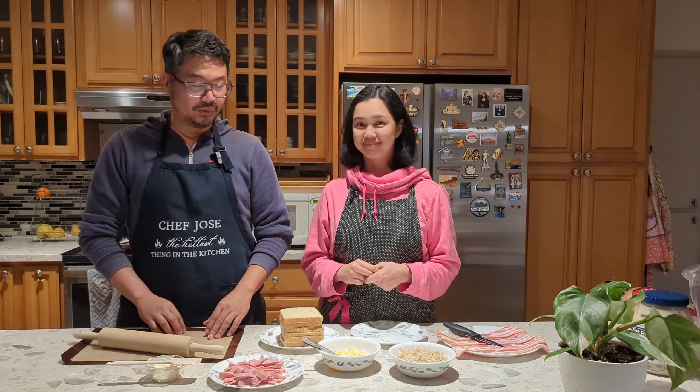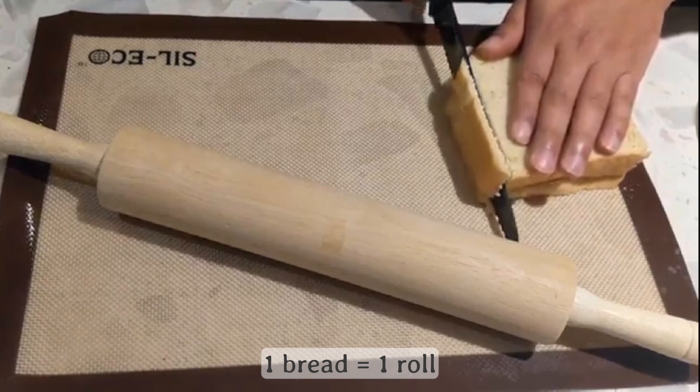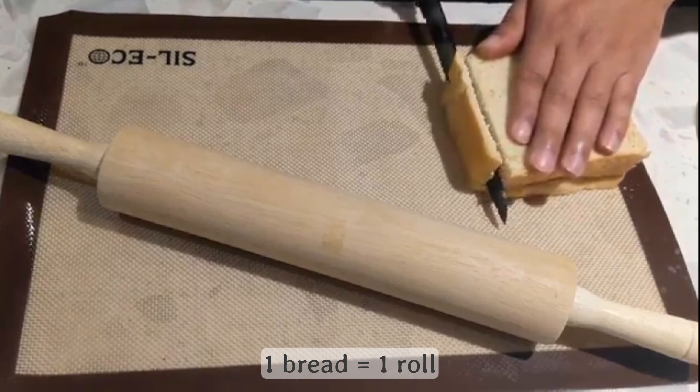Next are the ham and cheese rolls. First we need to remove the sides of the bread, then roll them until they're thin. Spread a bit of mayonnaise, then place strips of ham, add some cheese, and roll them tightly. Wet the edge with water to seal the rolls. Using the bread edges we removed earlier, we'll make some breadcrumbs. We'll stop the preparation here and cook these tomorrow.